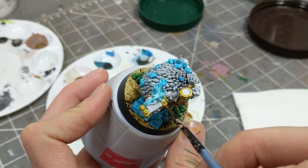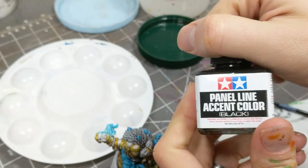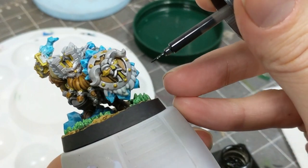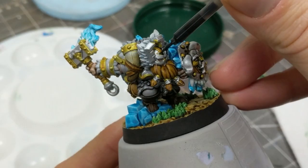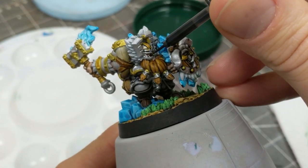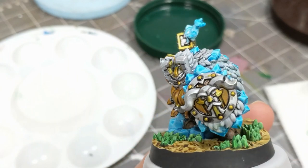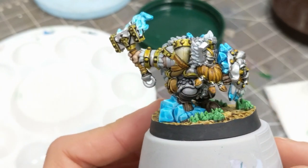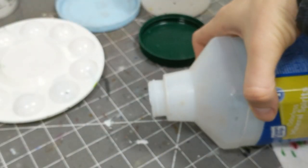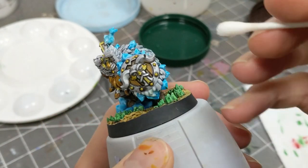At this stage the metal looks a bit too bright with no shading whatsoever. To do some quick shading, I'm using Tamiya Panel Line Accent Color — an oil paint thinned down to a wash consistency. You can achieve the same effect with mineral spirits and oil paint at the right ratio. This floods into the recesses very readily; if it gets anywhere unwanted, use a Q-tip moistened with mineral spirits to gently rub off the excess. If oil paints and mineral spirits sound unappealing, a black wash will do much the same thing, but it will dull the metallics a little bit.